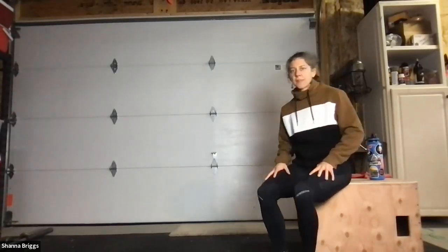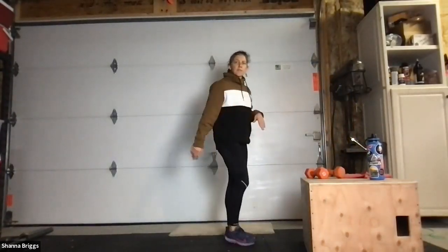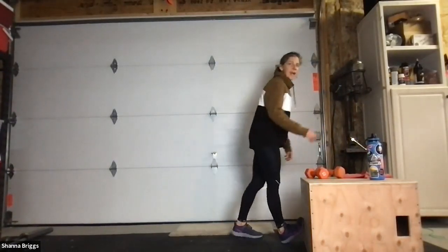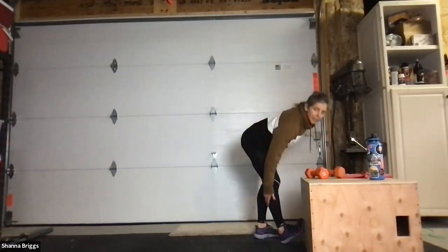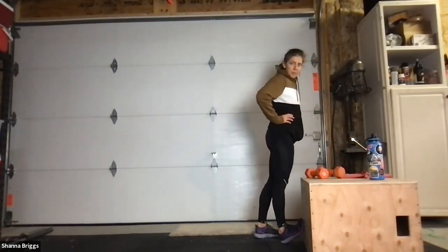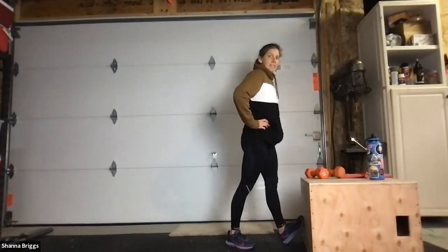Place that foot down and come on up. We're going to stretch the calves. You can use the foot of your chair leg — put your heel down, place your toe up against the side of the chair or wall, then lean into it. Looking to get a stretch in the lower part of your leg, back of the calf. Switch feet — heel down, toe up and sink into it.